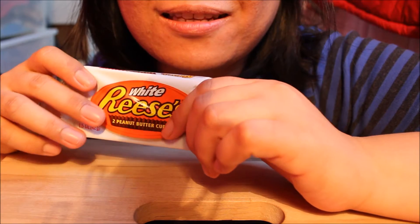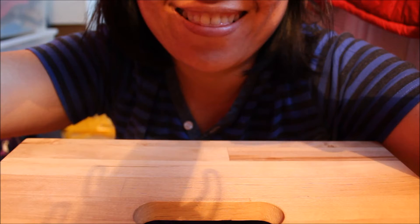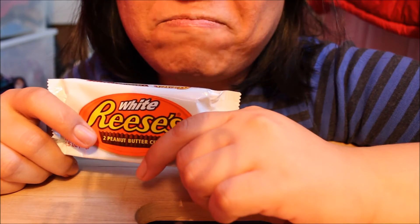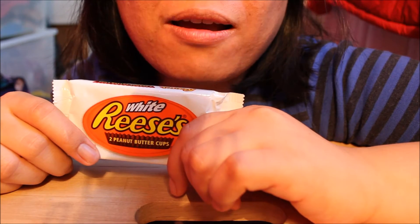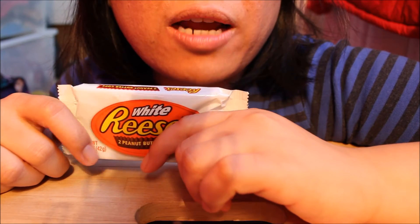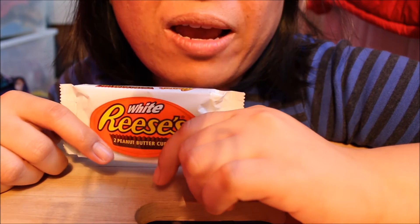I'm thinking this should be my very top one — then we shall see. Unlike the ordinary Reese's, this is only two peanut butter cups. So only 42 grams instead of 62, I think, and at the same price: 10 Danish crowns, that's about $2. So that's a bit pricey, I think.